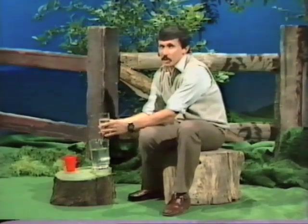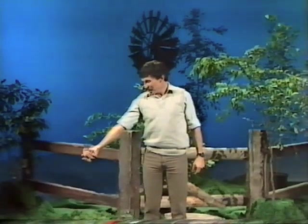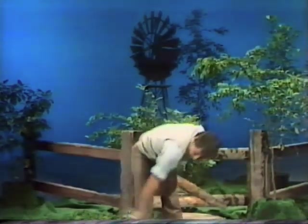But it can be done. Here's what you do. Five, four, three, two, one. Did you see that? Let's have a look at it again. You'll notice that the glass is completely upside down at the top of the circle, and yet the water stays in it.